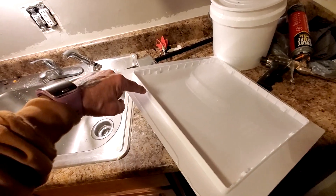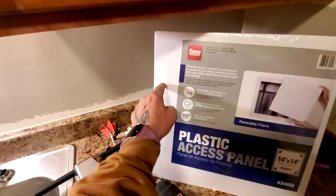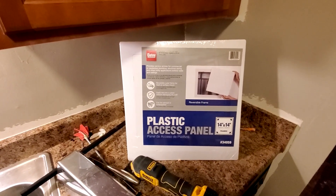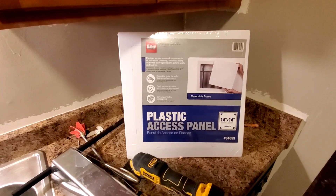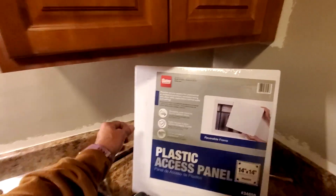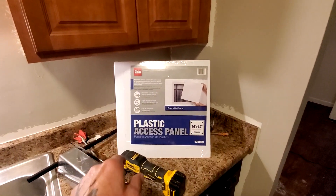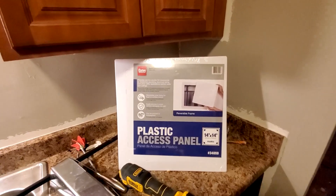It has a rim, and you cut the drywall the same size as this frame. The trim just pops into the hole and then the door pops on and off. It's perfect for going above the bathtub if you've got drain leaking issues. The old school way of putting up a piece of drywall or plywood with trim around it just looks bad — at least this has a more professional look. Plus it's vinyl so you can paint it so it disappears a little bit. HD Supply, Lowe's, Home Depot — all the home improvement stores have them.